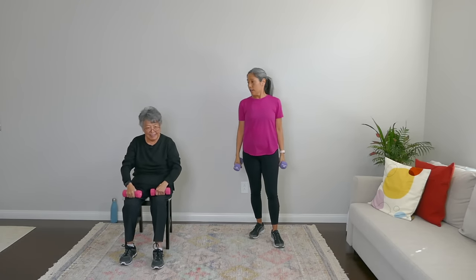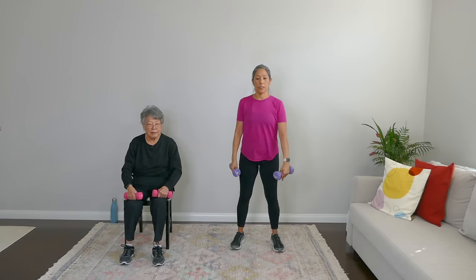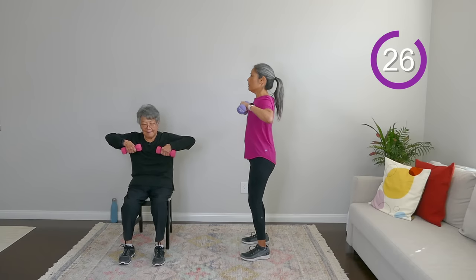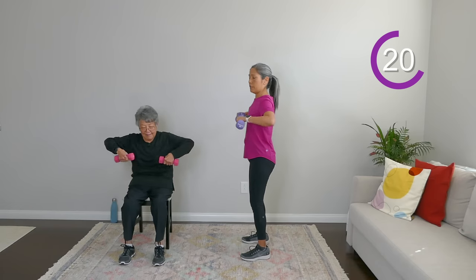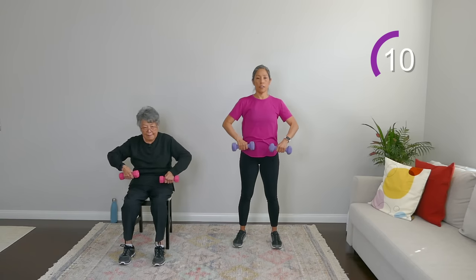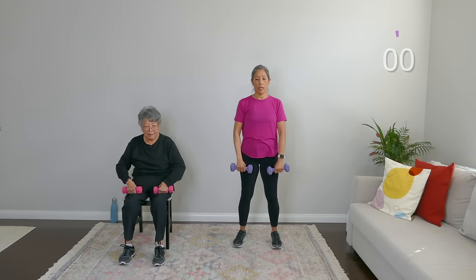Can you believe we're into our last exercise? Time flies! Last one is just that upright row with relaxed shoulders — keeping everything tight. Just a few more seconds and we're done. And rest.